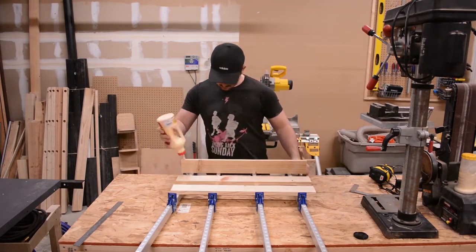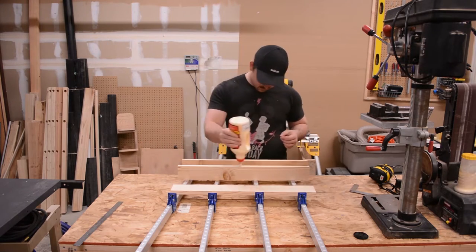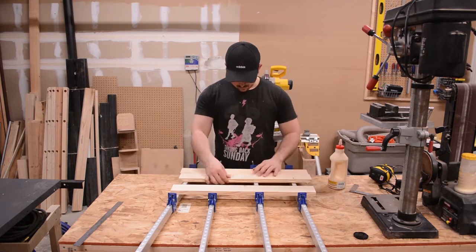The glue up is fairly straightforward. I don't use dominoes, biscuits or any other fancy joinery methods. For this project, simple butt joints will work just fine.